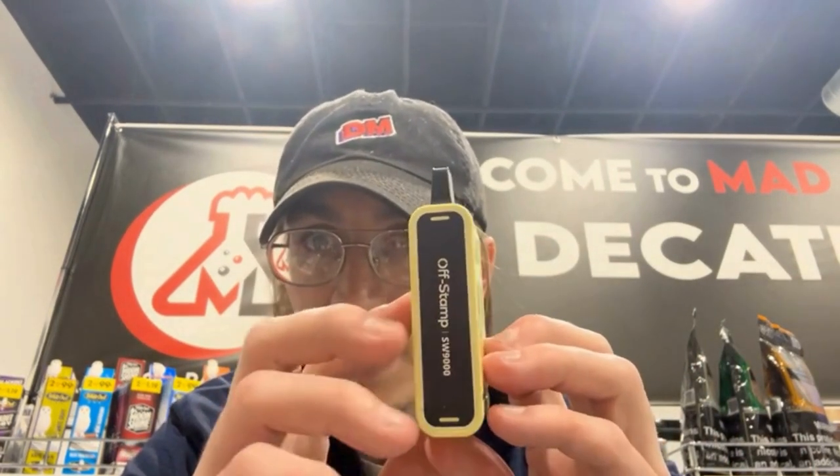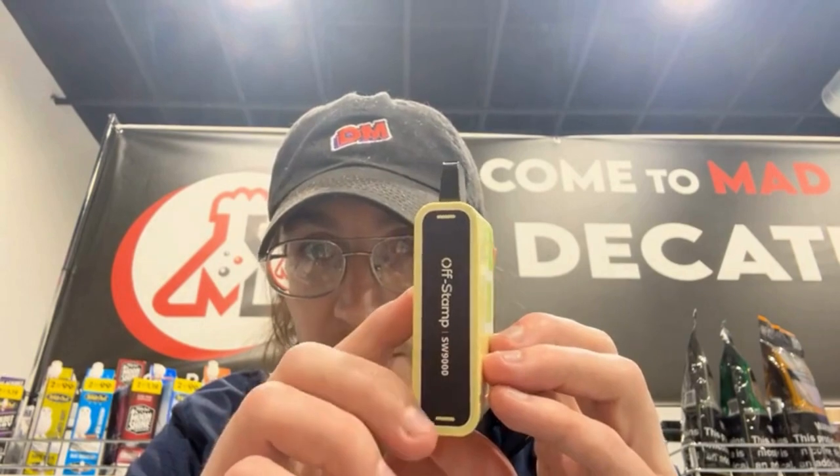If you guys want to check these out online it's www.offstamp.com. They're made in Dongguan City over in China, which is pretty expected. Type-C charger, 9,000 puffs, 13 milliliters of juice. Let's hop into it — here is the 9,000 puff Off Stamp powered by Lost Mary SW 9,000 kit.